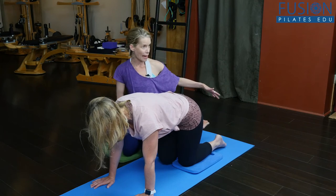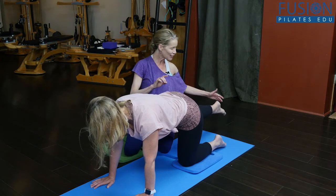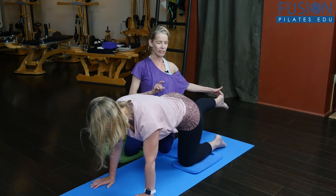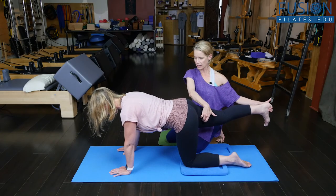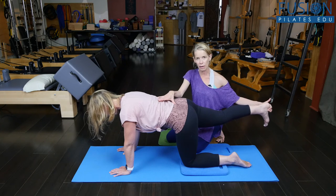Then on her next exhale, the leg is going to go straight out, heel in line with her gluteal fold. Flex the foot. Drop the right hip bone and lift there. Really trying to elongate the lumbar spine.